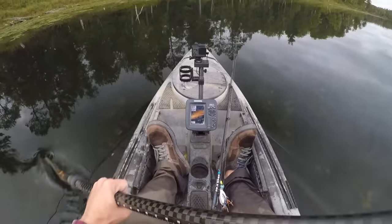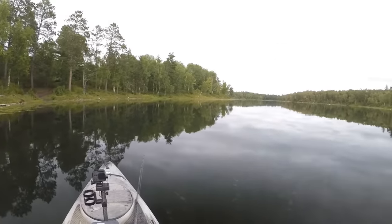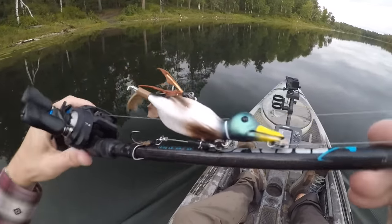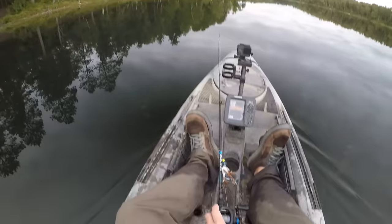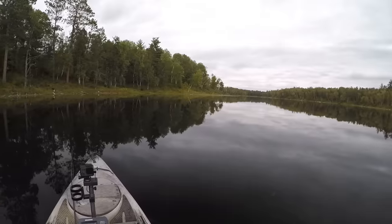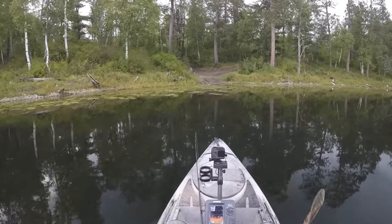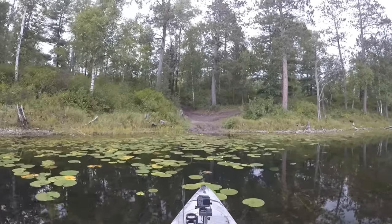All right you guys, I think that's going to be about it for today. It's time to head back to the launch, get my gear loaded up, and hit the road. It's been a great day of fishing out here though - beautiful day to be out here in the kayak. We hooked into three real nice largemouth bass with that duck lure, plus one bonus pike. The hookup ratio was all right - I hooked into four out of five fish that hit that duck. I had a lot of fun fishing it. I hope you guys enjoyed the day out here on the water with me. Thanks for coming along. I'll see you next time.